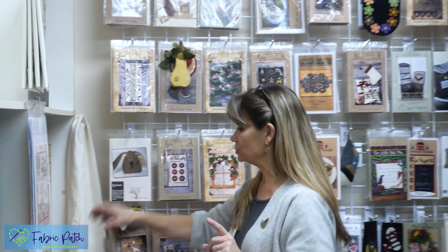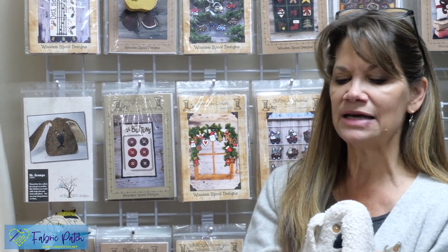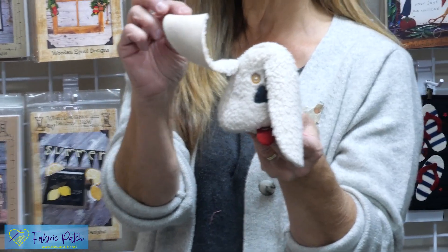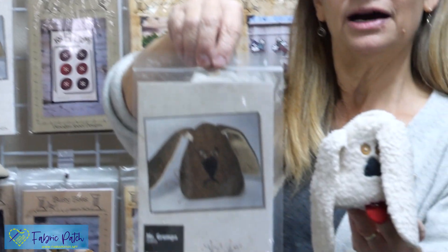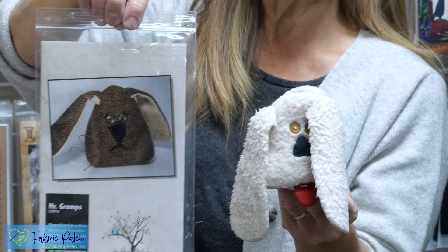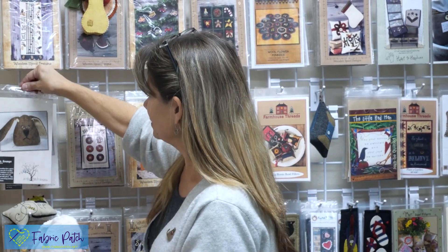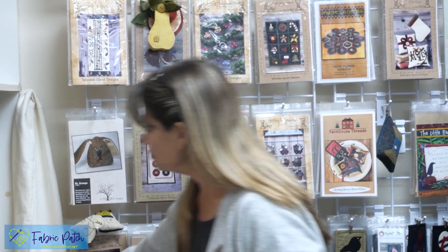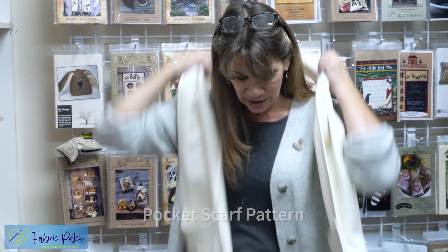First I wanted to show you this pattern — Mr. Grumps. We showed this last week with the pin cushions. This one was done out of wool and given a little grumpy face, but I made mine with a nice face and crooked ears. The pattern name is actually Mr. Grumps. The double-sided minky version is cool because you don't have to do anything with the ears. Some people had asked where to find this, so I wanted to show you the actual pattern.